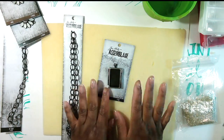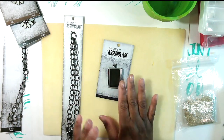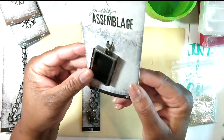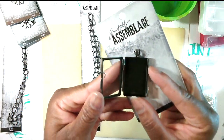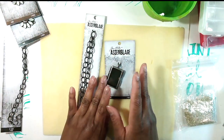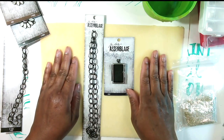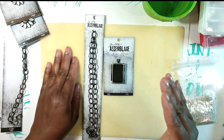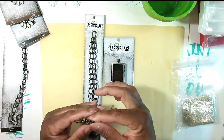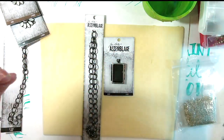Hey guys, Stephanie here. This is going to be a mixed media jewelry making video. I'm going to use some pieces from the Tim Holtz assemblage — this is a little trinket locket box, it opens, and I have some chain and other things. This is one of a few videos I've made and I will link the other videos at the end. I just made these earrings, there's a bracelet video and a necklace video too.